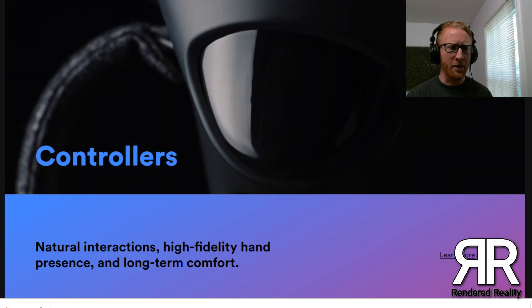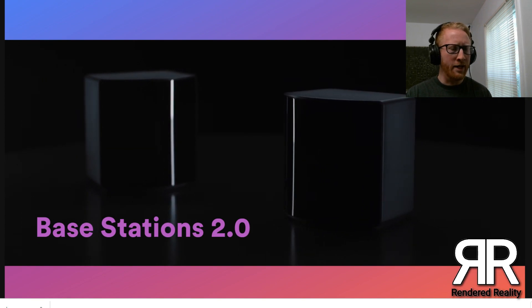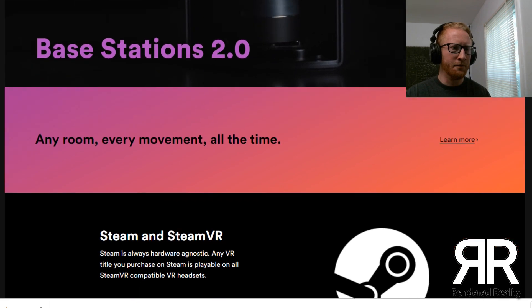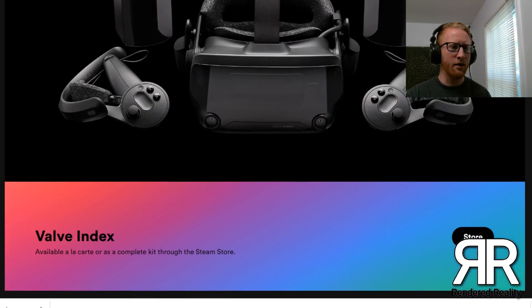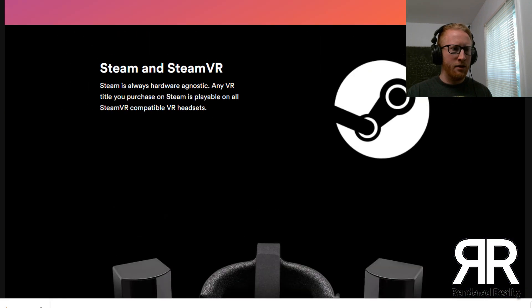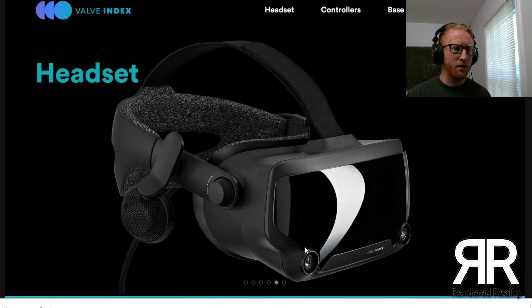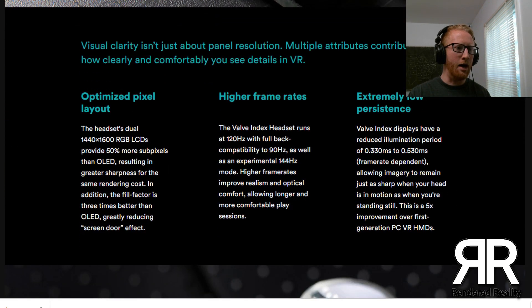We already know a lot about the controllers — these have been out for quite a while, everybody's kind of seen these. These are the 2.0 base stations that were leaked last week, so we have seen those. There's the complete package there. This is going to show you a lot more specs, and we'll put this in the video description.